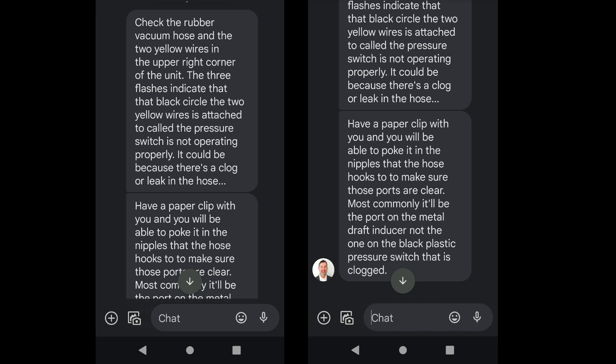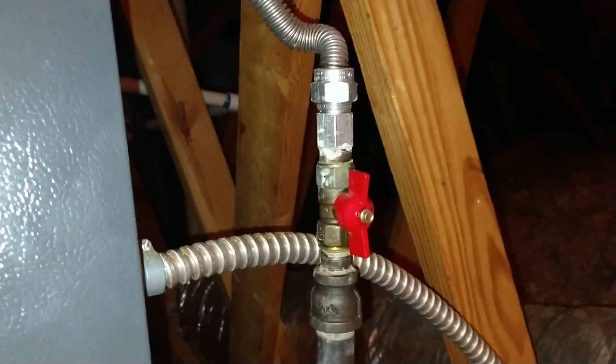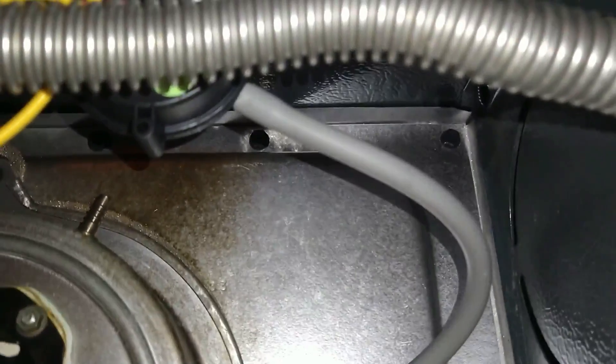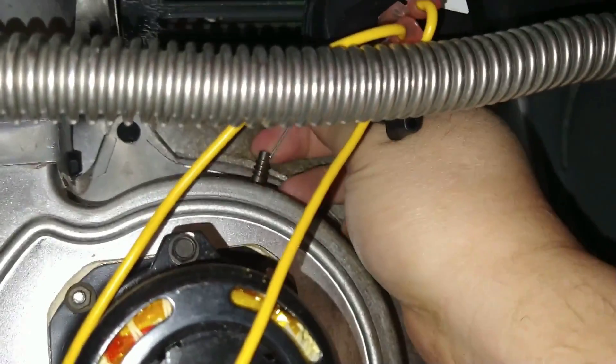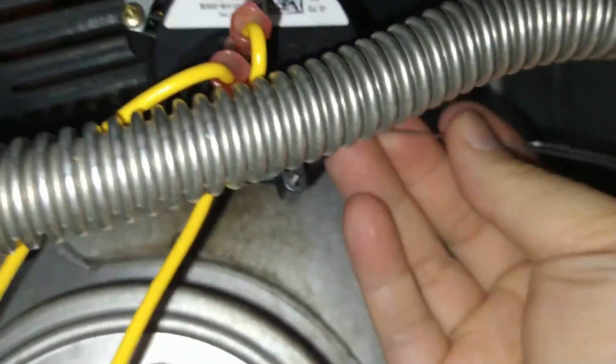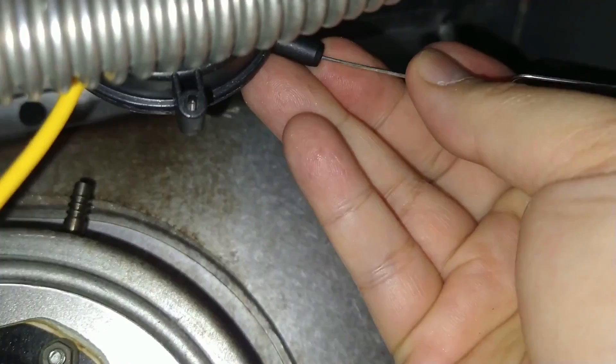He suggests I get a paper clip and poke it in the hose connections to clear any obstruction. As a safety measure, I first turn the gas valve off. Then I carefully remove the hose — the hose feels flimsy, so I don't want to accidentally damage it. Then I insert the paper clip to clear any obstructions. If you look closely, you will see that the two nozzle connections have very small holes, so it isn't hard to imagine a small piece of debris clogging them up.